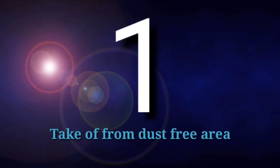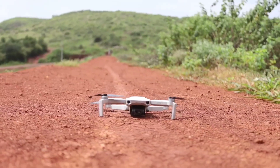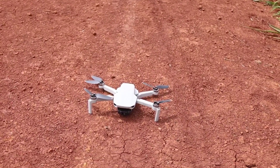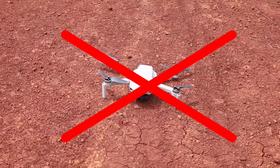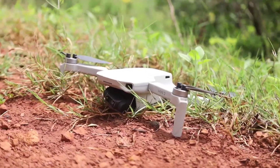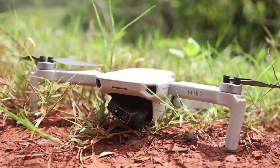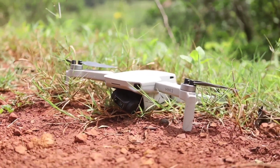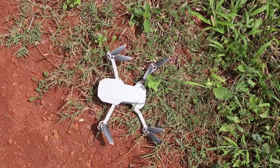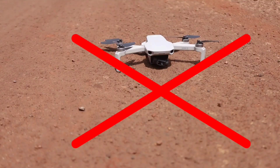The first common mistake is taking off from a dusty area. Whenever you are taking off your drone, don't place it in any dusty area. If there is sand or dust, there is a high chance it may enter your gimbal. Avoid placing your drone in grassy areas for takeoff as well — this may damage your propeller and camera gimbal. If dust enters your gimbal, you will start getting an error message in the DJI Fly app saying 'gimbal overloaded'.